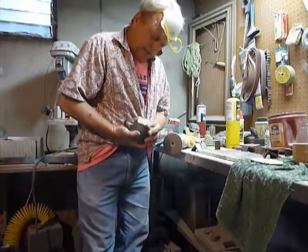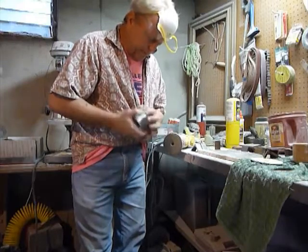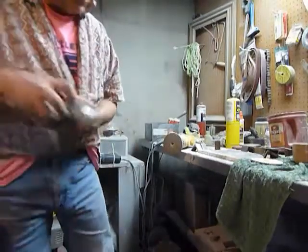And that's making the bottom smooth and glassy and shiny, and all the edges are smooth and cleaned up. So one down, another one to do.